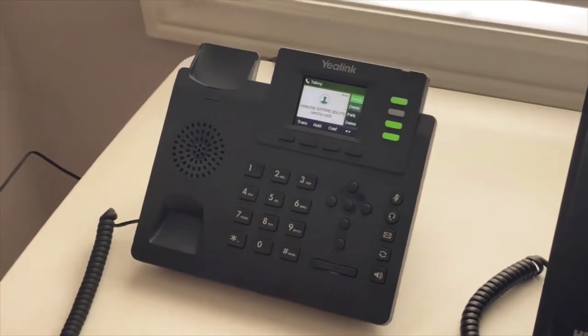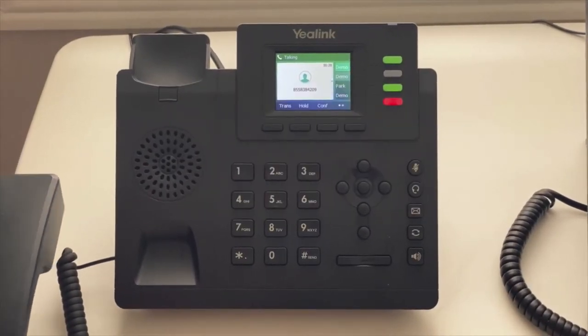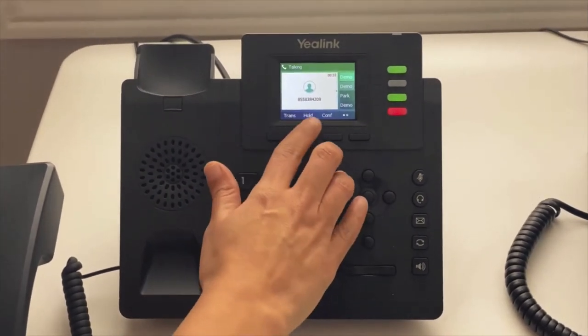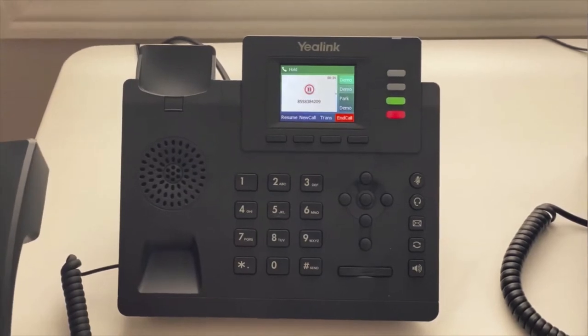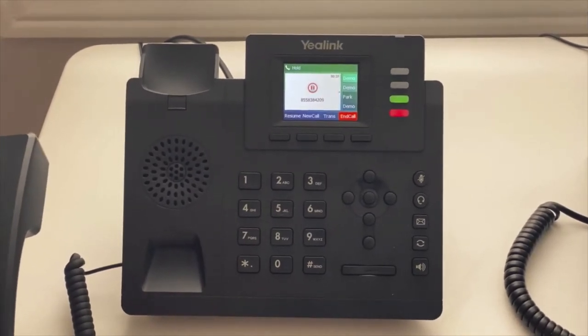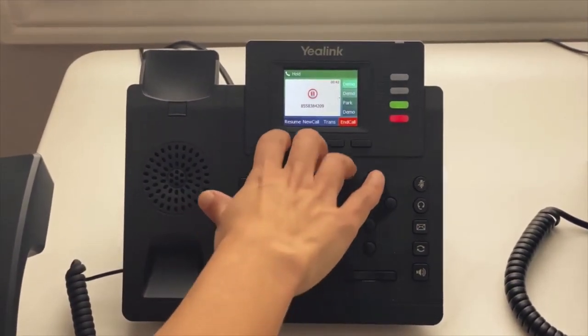How to put your call on hold: while you're on the call you will see the hold option, so all you do is press this hold button and the customer will hear the music or your custom message. To take your call off hold, all you do is press resume.